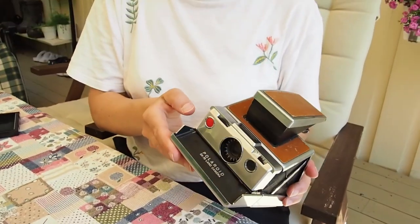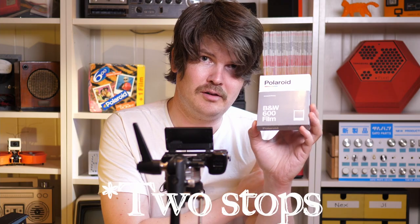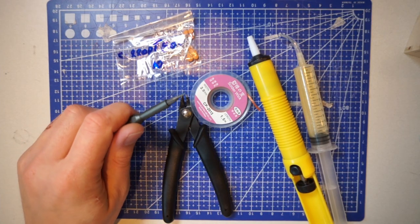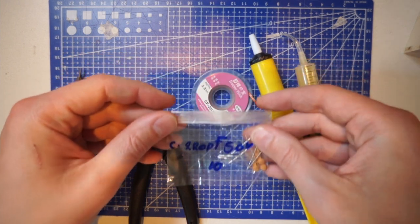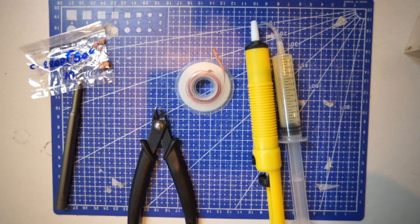In this tutorial I'll be showing you how to modify the original SX-70 camera for 600 film and even i-Type film. It's actually pretty straightforward if you have some experience with soldering. I will be doing two mods: the first is the capacitor mod, which changes the shutter speed because the 600 film is four times faster compared to the original SX-70. You will need a Torx 4 screwdriver, a 200 picofarad capacitor, de-soldering tools, and a soldering iron.